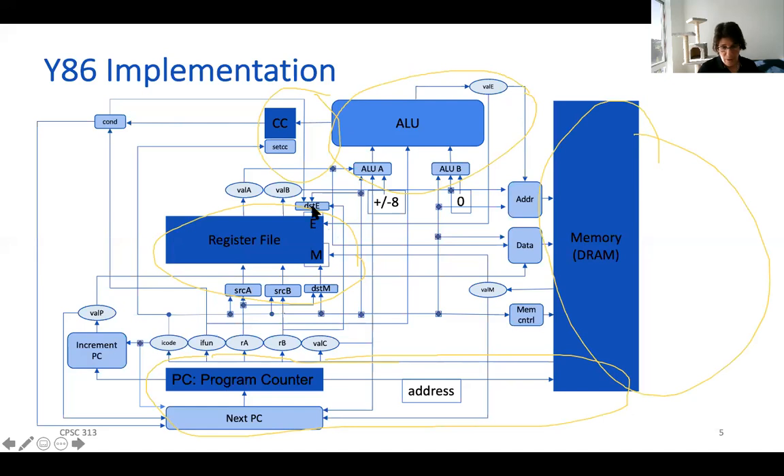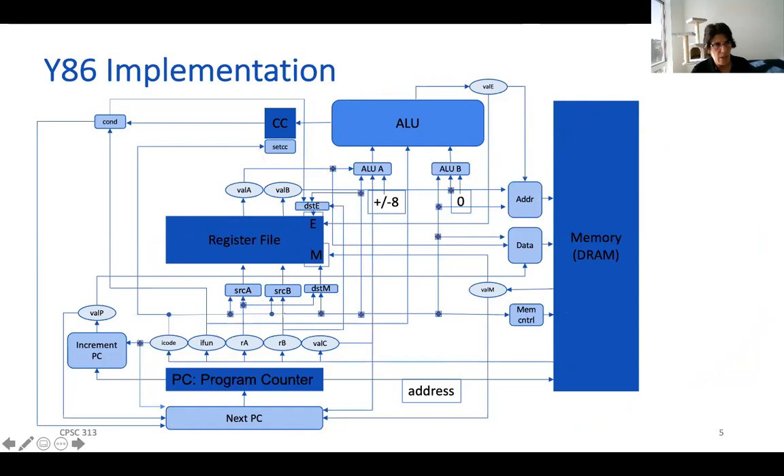And then there's finally the part in the register file where we're going to write. The question is: can we rearrange our hardware in such a way that we can actually execute this in stages? Now I need to erase everything to make all that annotation go away — let's clear all the drawings. And now let's go to our next slide.